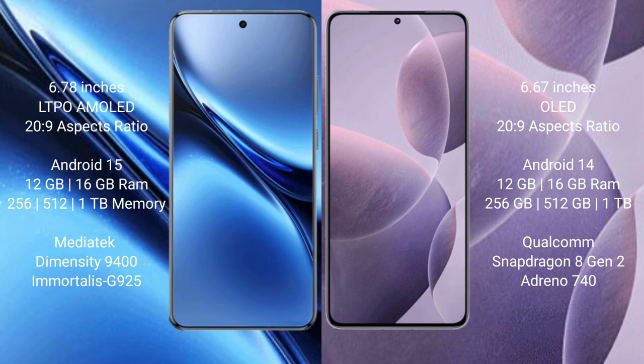Vivo X200 Pro runs on OriginOS 4 (invite 15) operating system. Redmi K70 runs on OriginOS/HyperOS (invite 14) operating system.